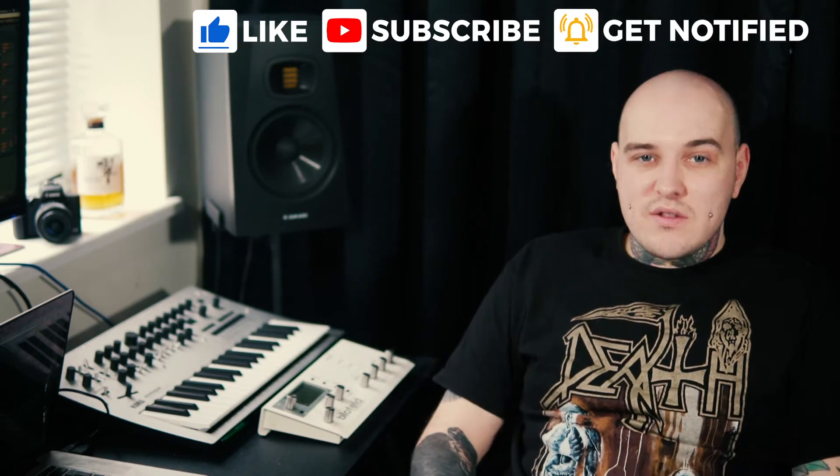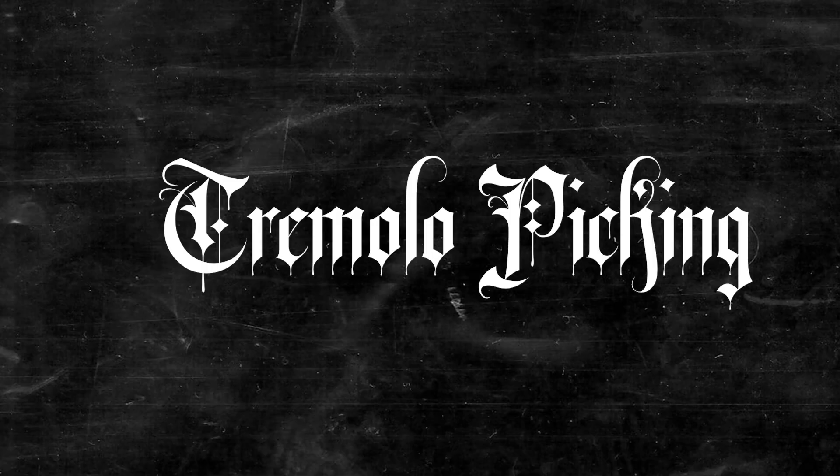Now that's out of the way, let's crack on with today's lesson: tremolo picking. Tremolo picking is essentially really fast alternative picking, so most of you out there probably use alternative picking already.